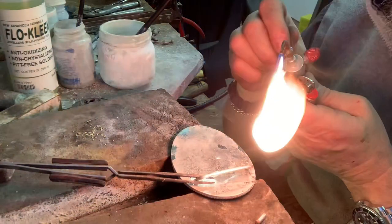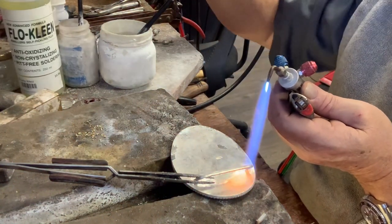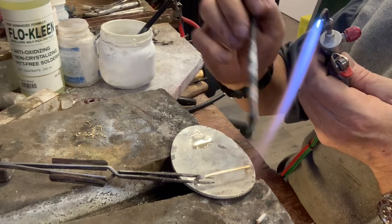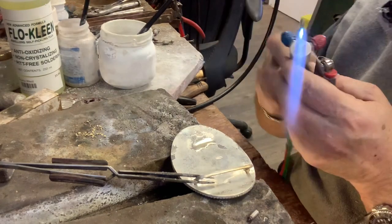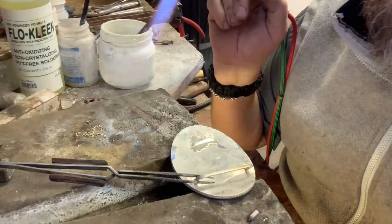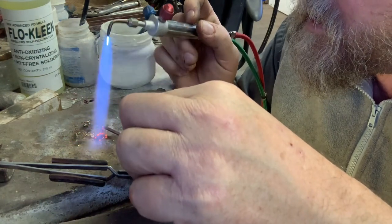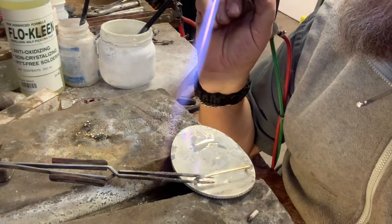Number seven tip. Let's get some heat here, some Flow Clean flux. The nice thing about this Flow Clean is — I put a little bit over here too because this piece is going there next. We'll go through all of that. Let's get some silver solder, a little bit of a longer pickup stick — I'm just heating that up and getting it into a nice position.